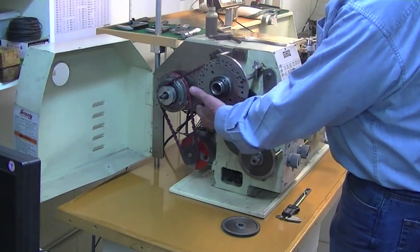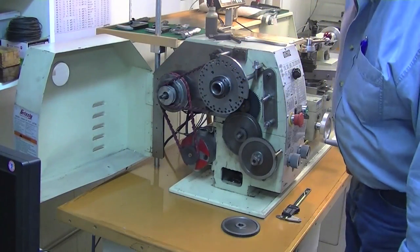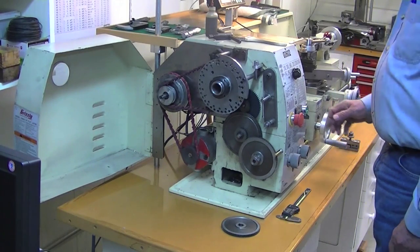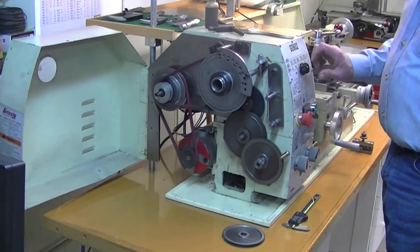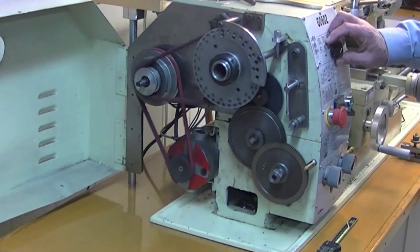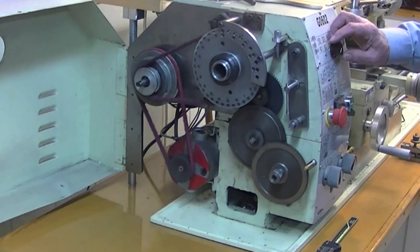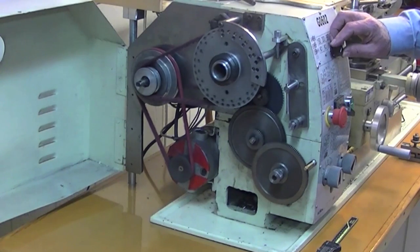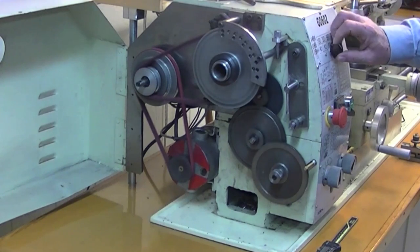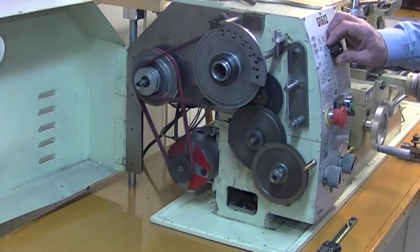The first change that I made down at this end was to put a DC motor on there so that I would have variable speed. So if you want to thread you can do it at a very slow speed and have much better control, or you can run it up to about 2000 RPM.